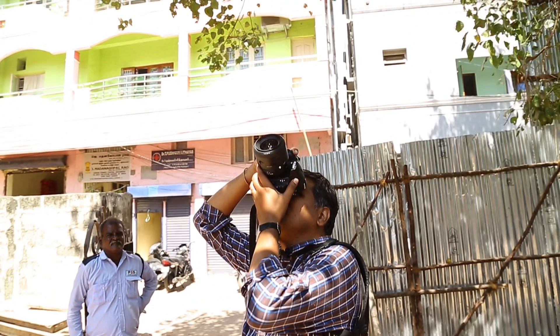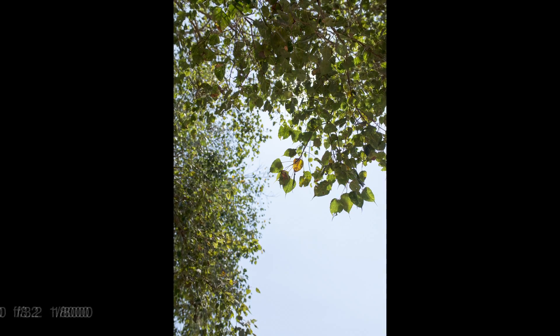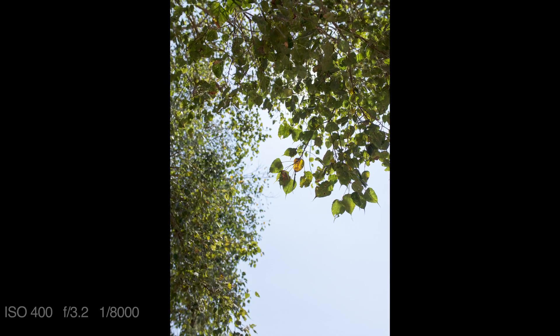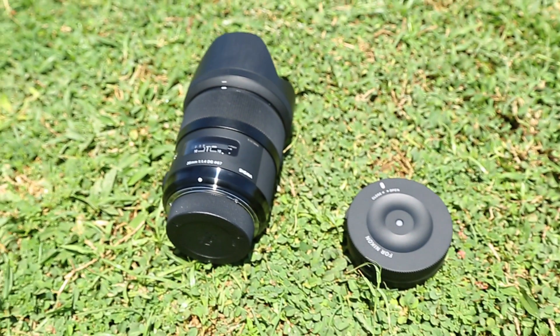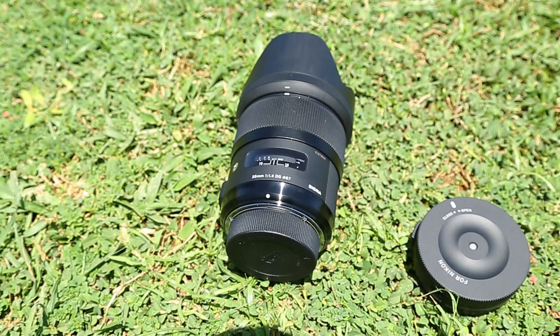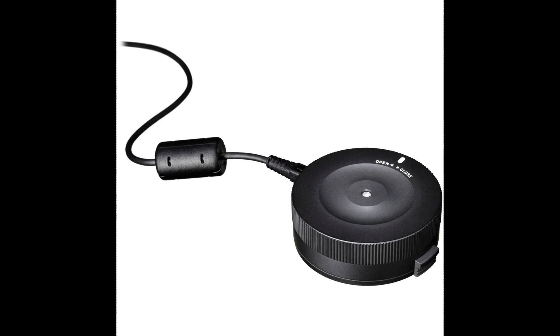The super layer multi-coating reduces ghosting and color flare — that's how the Sigma lens performs. Sigma has also come up with a new product line called the USB Dock. With this, you can update the lens firmware, choose parameters such as focus, and have full personalization of the lens specifications.